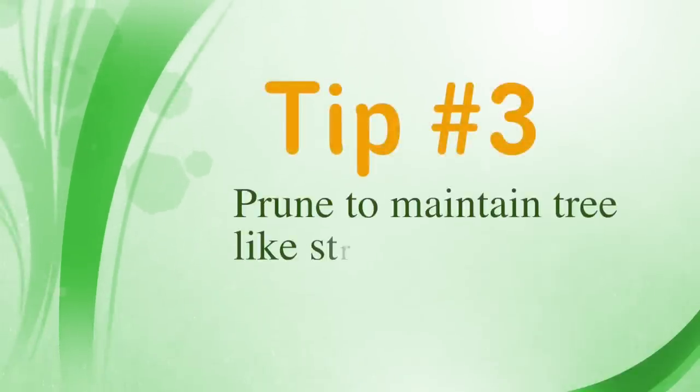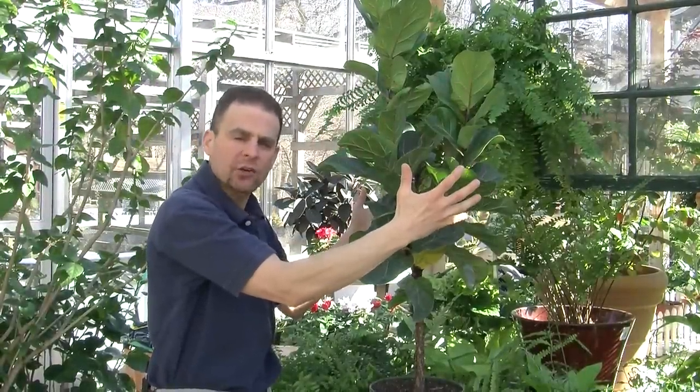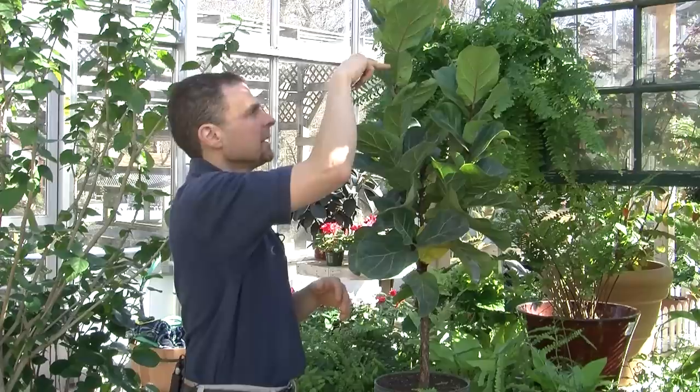Tip number three: the fiddle leaf fig tends to grow tall and skinny. In order to keep it more of a bushy, tree-like structure, you want to do some pruning. As it gets to the height you like, begin to clip the top. That will force out some new branches.